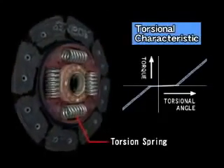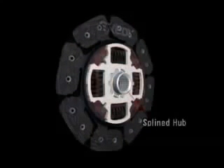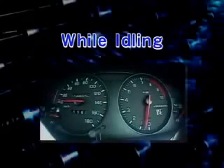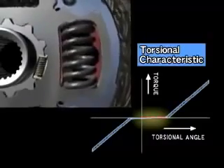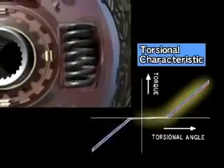The primary function of the torsion springs is to absorb fluctuations in engine revolution. Finally, engine torque is transmitted to the transmission via the blind hub. Fluctuations in engine revolution while idling are absorbed by this two-piece blind hub, which is coupled with several small dampening springs. It functions to prevent a chattering noise when fluctuations are transmitted to the transmission.